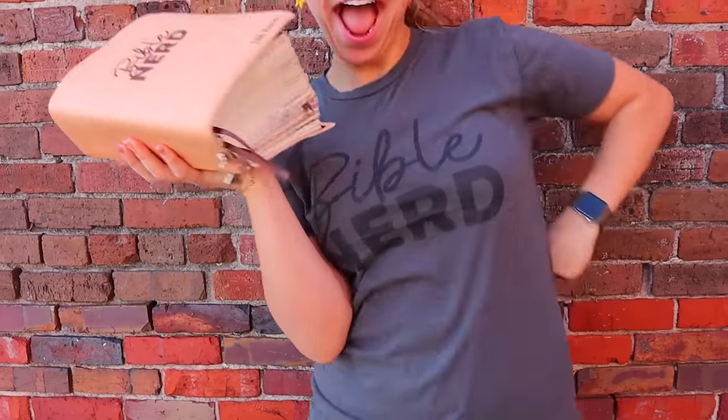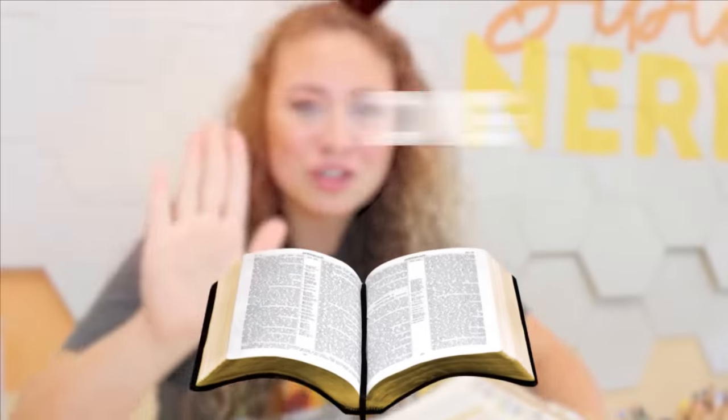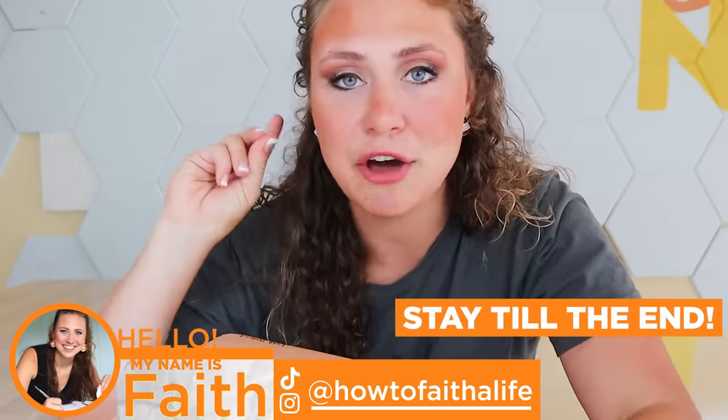I just got my Bible rebound. It is absolutely gorgeous, but today we're going to do a flip through and you're going to see all of my notes unfiltered. Stay to the end where we're going to add the one thing I think every journaling Bible should have. There are a few things that are missing from the very beginning and very ending of my Bible — kind of a hint on what we're going to do at the end of this video.